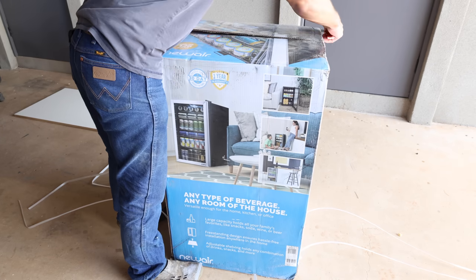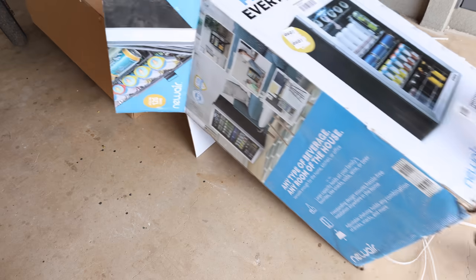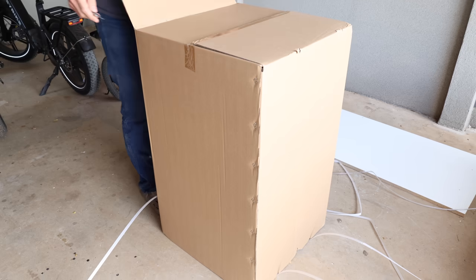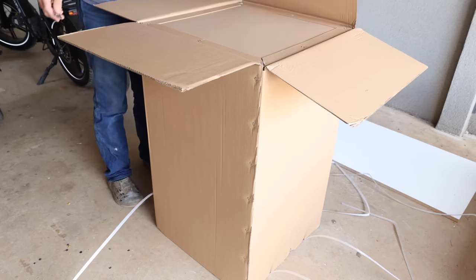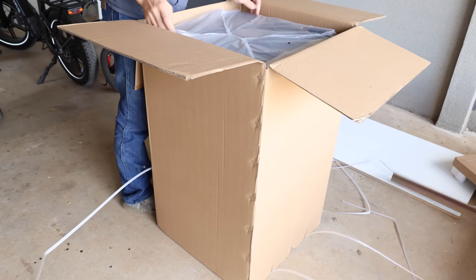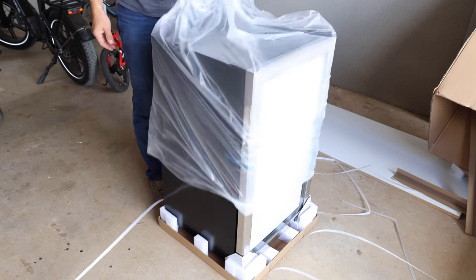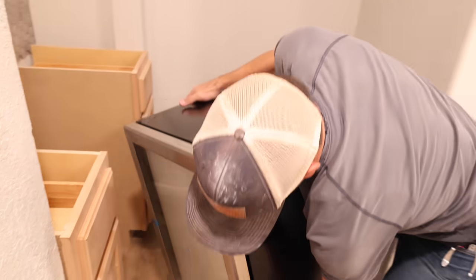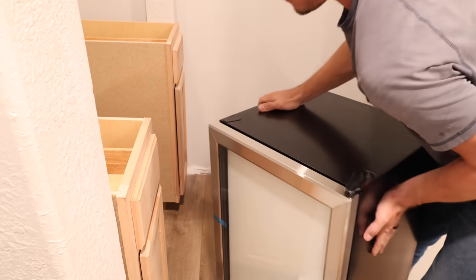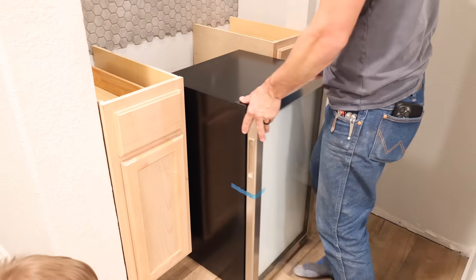The first thing we're going to get done in this video is to unbox and set up the refrigerator. This refrigerator is from Newair and it's a beverage fridge — a 126 can freestanding beverage fridge with a stainless steel front. The shelves are adjustable. I'll show you a closer look at this fridge at the end of the video when we stock it with drinks, maple syrup, milk, and all the things we'll need for coffee.